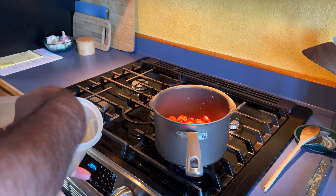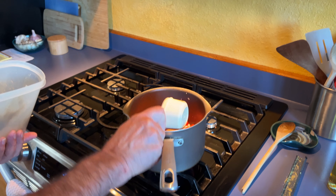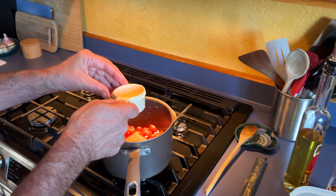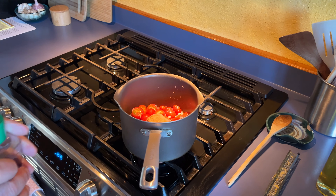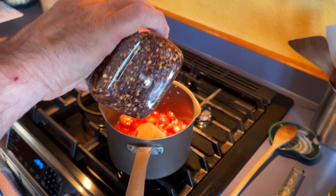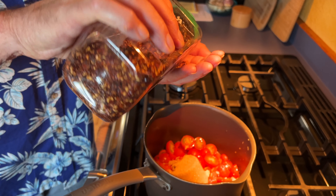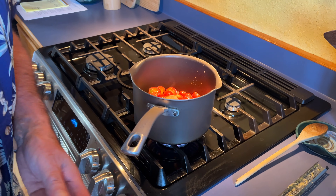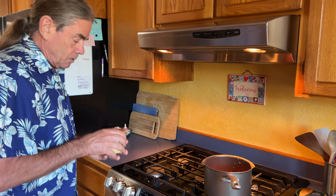Half a cup of brown sugar, and you want it packed — don't skimp on the sugar because you want that thick jamminess. Then I'm going to put in a little bit of pepper flakes, about a half teaspoon, just to add to the heat already in there. The only other thing is just a little bit of salt — we're going to use the Maldon.